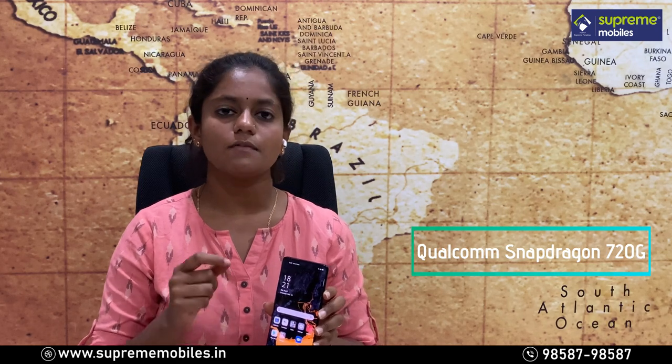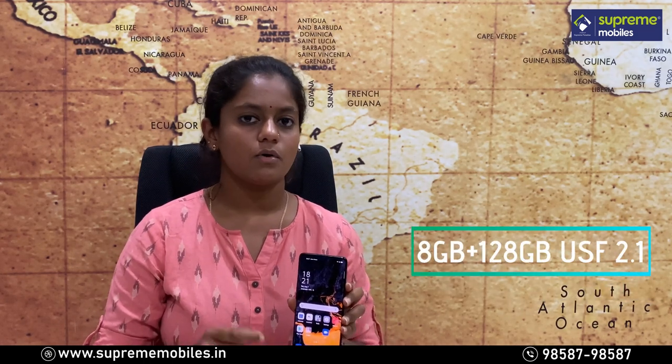For the processor, you get a Qualcomm Snapdragon octa-core processor with Adreno 618 GPU support. The device comes with 8GB RAM and UFS 2.1 storage.